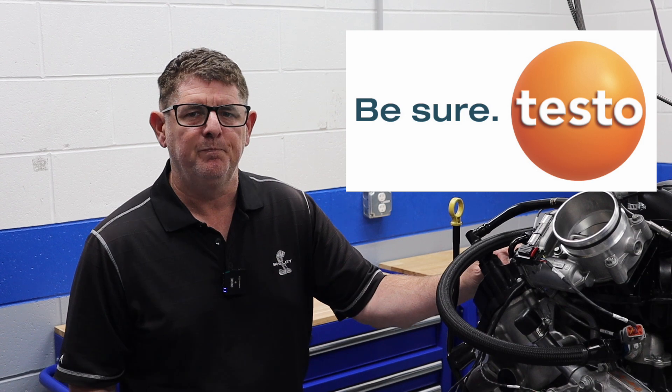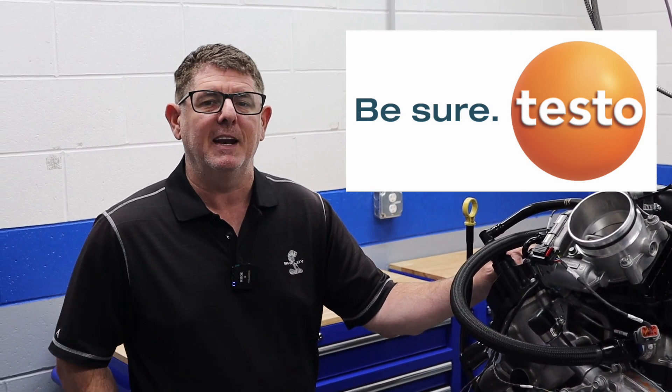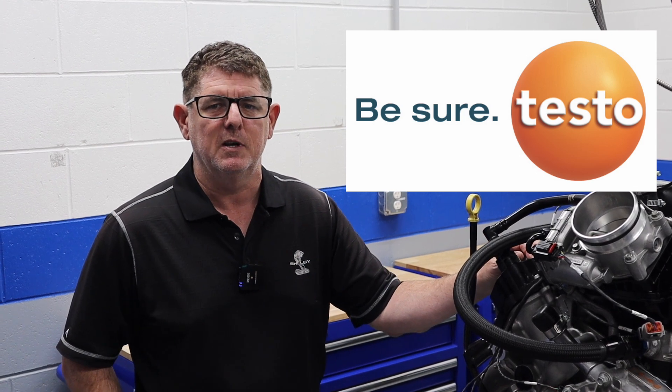Before we install the Holley front accessory drive on this Godzilla engine, I wanted to welcome our new channel sponsor, Testo North America. Testo North America is the world's largest manufacturer of handheld test and measurement instrumentation and software for HVAC, food safety, pharma compliance, and combustion analysis. You can check them out at Testo dot com.